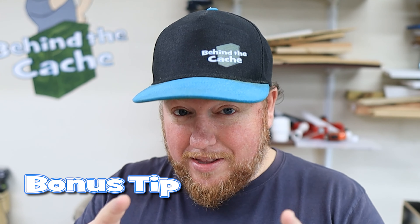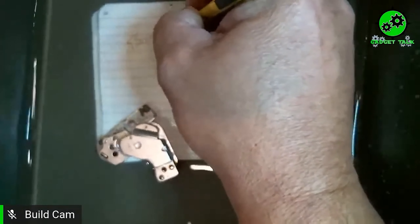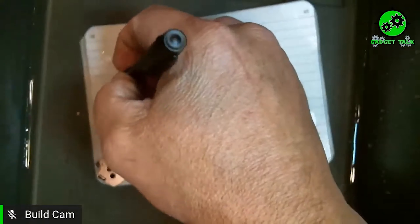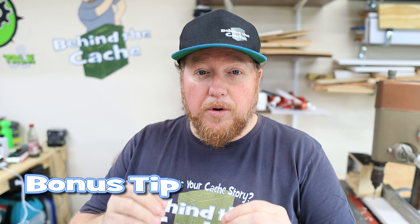The log is wet. I mean, that happens. I've had logs in my caches that have been wet. And sometimes that takes some going around and maybe finding a different type of paper, like Write in the Rain paper. If your cache is constantly getting wet, maybe use Write in the Rain paper. That's a bonus tip right there, because we've done some tests on Gadget Talk where we had it sitting in the water for two weeks and you're still able to write on it, even underwater.